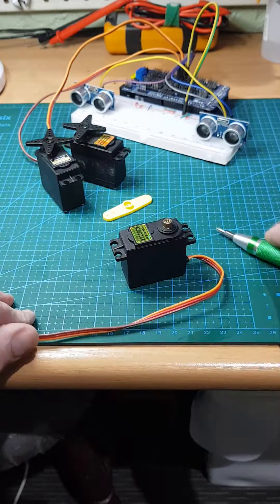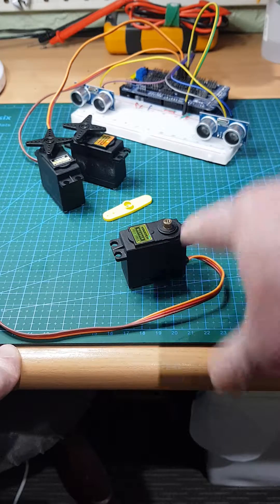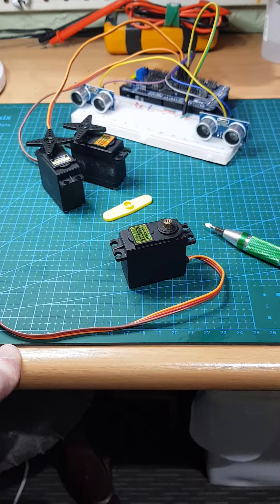So there you go — that servo is now back in service. I have actually tested this: I did the fix, tested it, and I'm just doing the fix again for the demonstration. I hope that was useful and I'll see you next time.